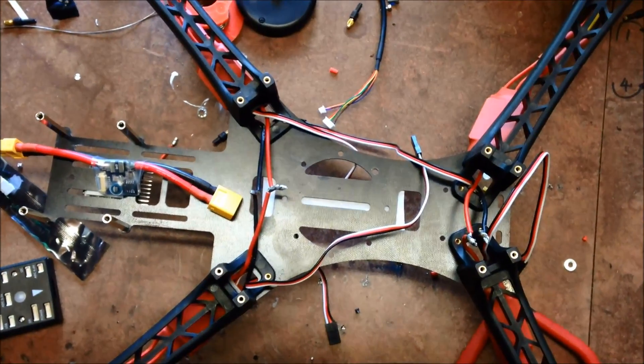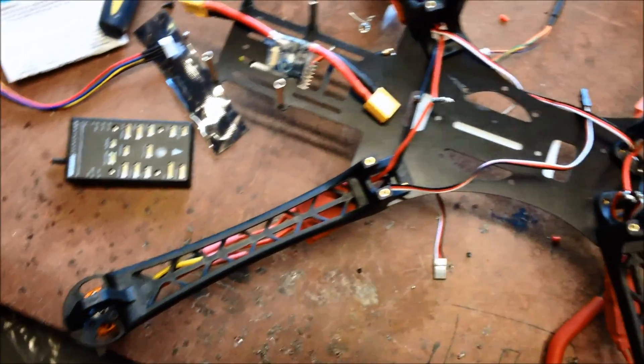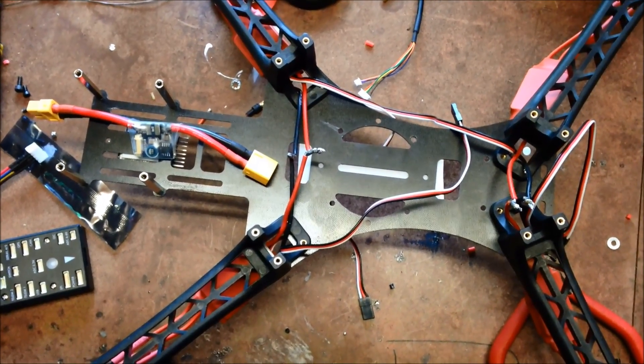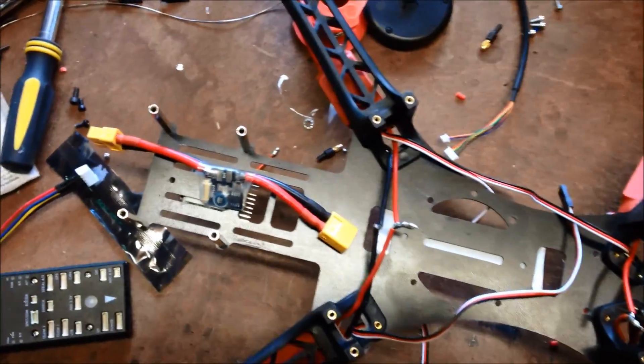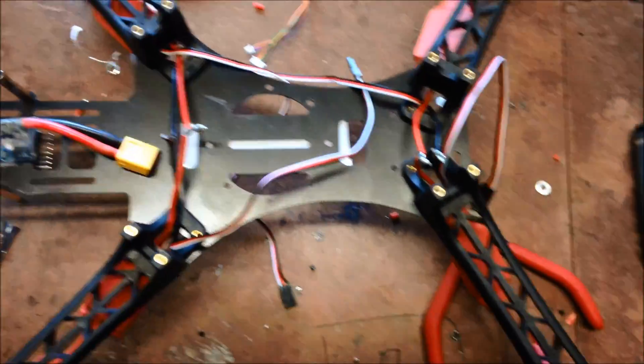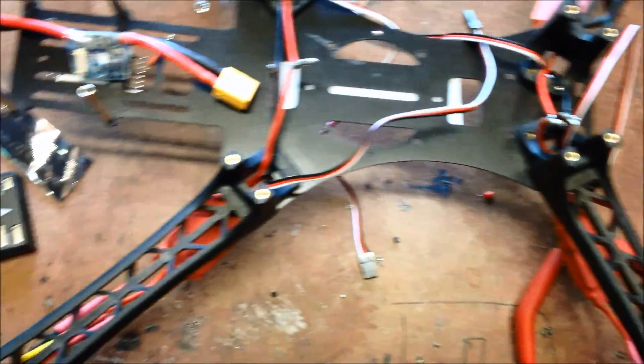So here we have my next project, bringing back to life the Reptile 500. Had a mild accident where I broke one of the arms, so I've already started the build.